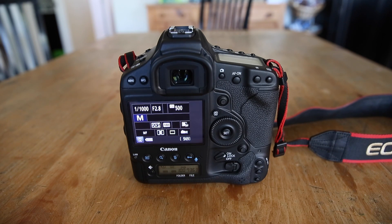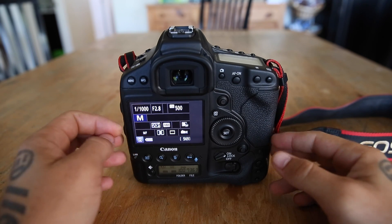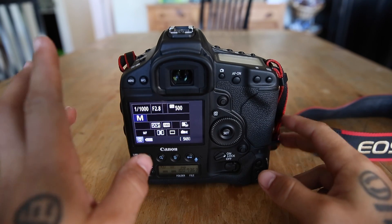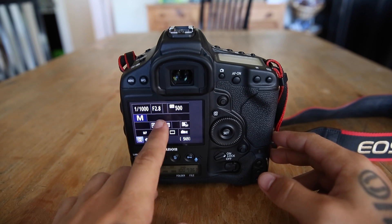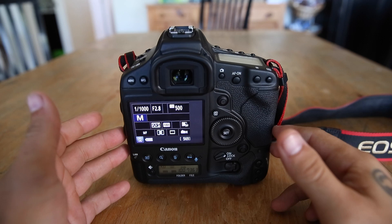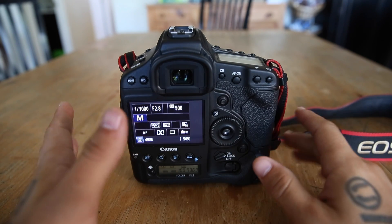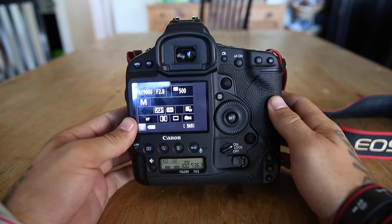We're in part two of this video series and we're going to be covering autofocus and how it all works. The last video covered shutter speed, aperture, and ISO. The next important thing is your autofocus and making sure you're using the right settings.